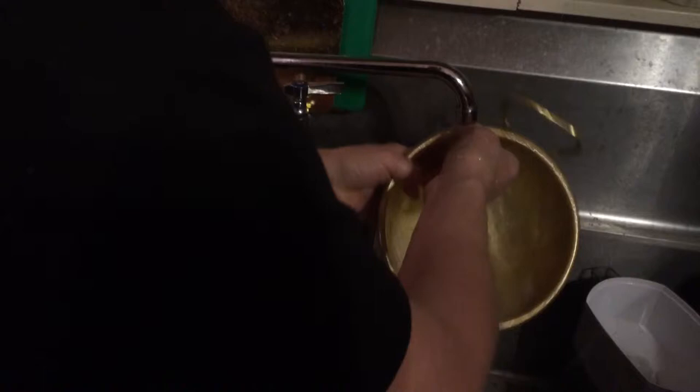Now I have to rinse it very thoroughly, of course. And that's it — and you can use your copper. You need to do it, because if you're whisking eggs, the eggs actually clean the grime off the copper.